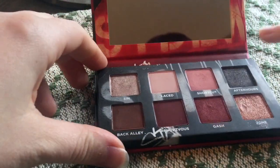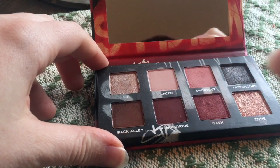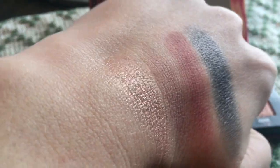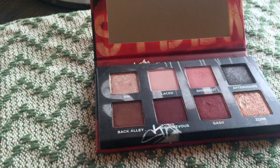Then we have After Party. After Party is what I put all over my lid today. It's like a gunmetal gray and it has shimmer to it. I don't know how well that's going to pick up, but there are some reflex in it when you see it in person. So that is the top row.